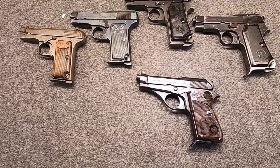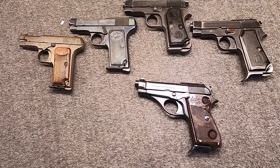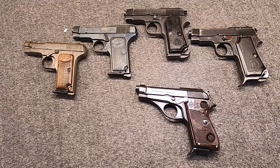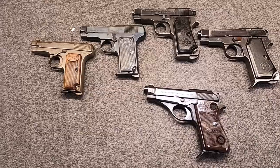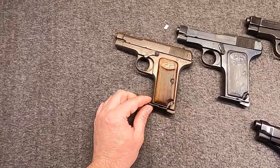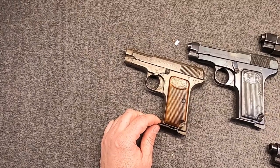We'll dig into the history as usual and just have fun talking about some old .32 caliber pocket guns - this could be more interesting than you might originally think. Please like, share, subscribe, and if you'd like to help support the channel, check out the link to the Patreon page. With that, let's go back to the early days of the Great War, World War I.